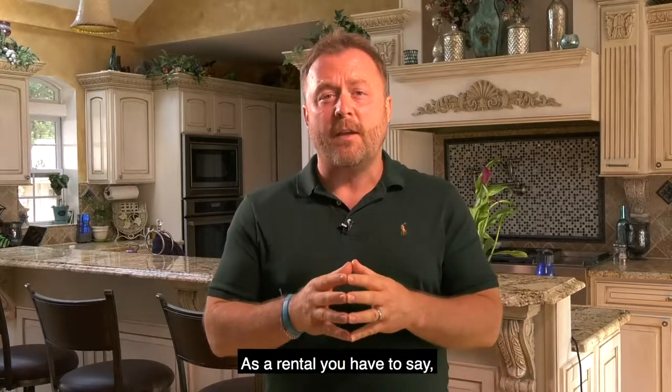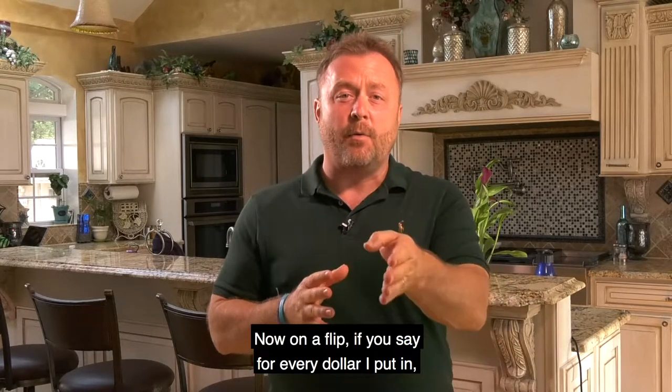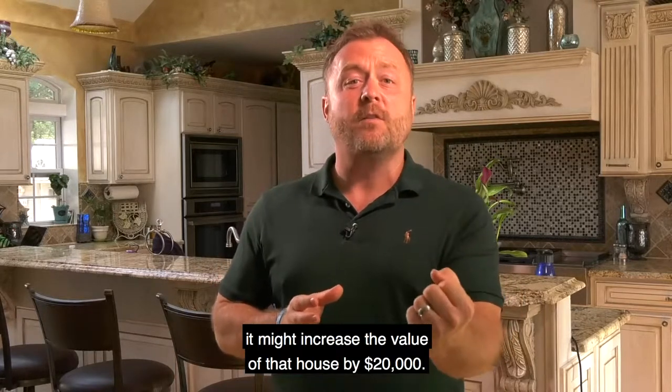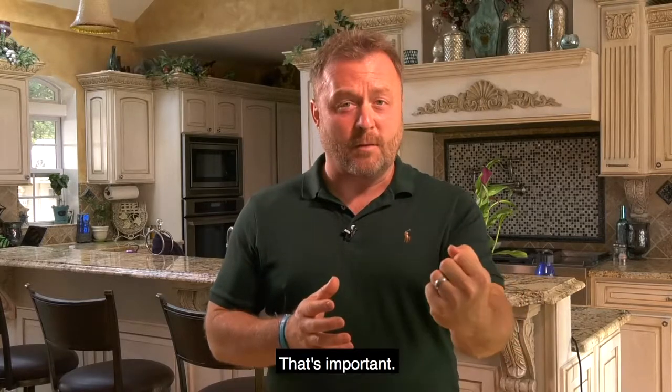As a rental, you have to ask: for every dollar I put in, will I get my money back? On a flip, you ask: for every dollar I put in, can I get $1.50 back? If you put a new kitchen in for $12,000, it might increase the value of that house by $20,000 — that's a good ROI.